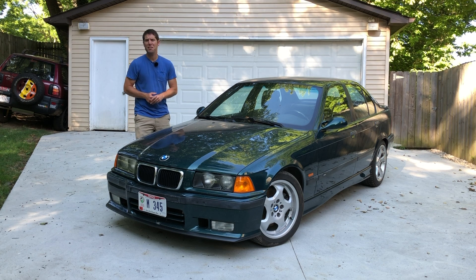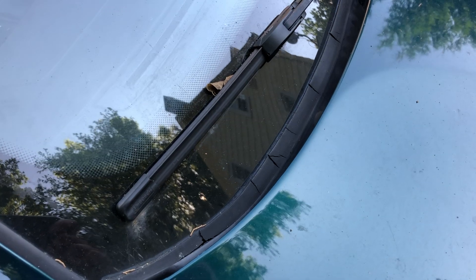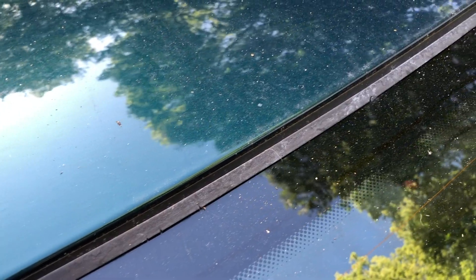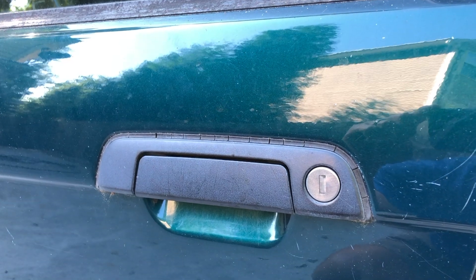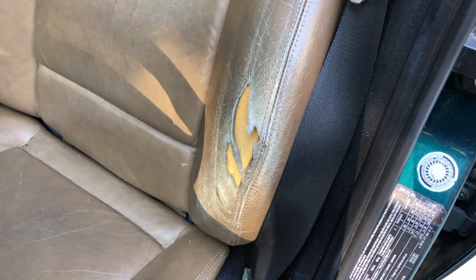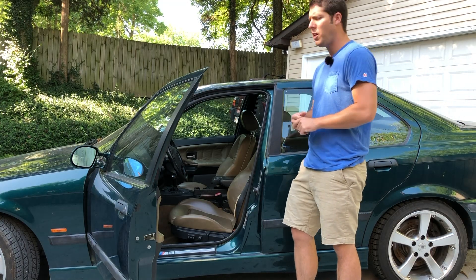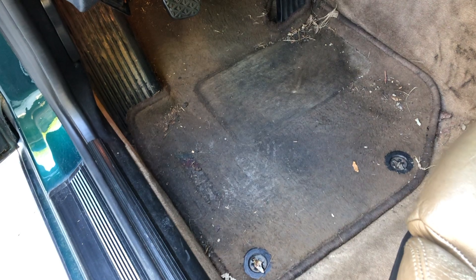Everything else in this DIY mini-series will be the kind of cosmetic stuff that comes along with owning a 22-year-old vehicle. The plastic around the front and rear windshields is cracking due to age, so I'll be replacing that, and the same goes for the seals around the door handles. Inside, I'll be addressing this torn driver's seat that I've been ignoring for the last two years, and while I'm sprucing things up in here, I thought I'd source a set of cool custom floor mats to replace these dingy originals.